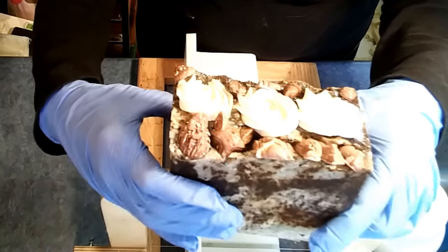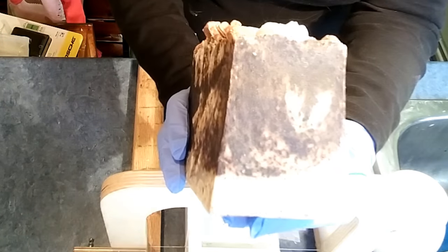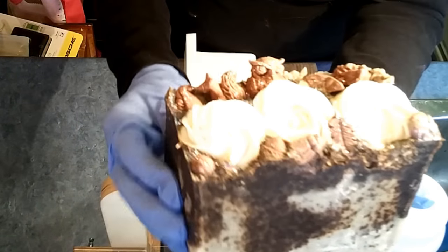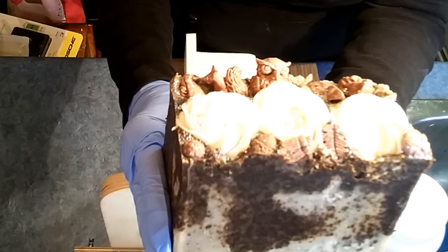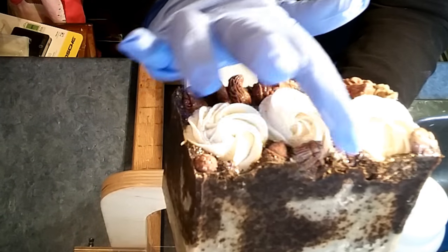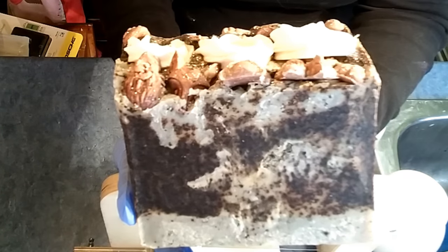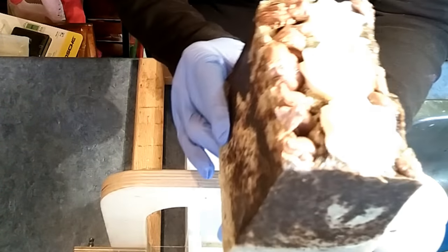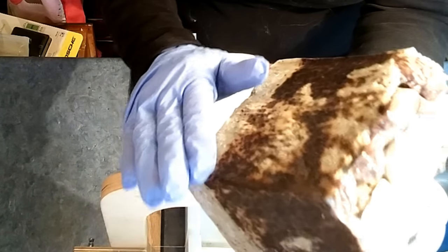It was made with a hot process — specifically the countertop fluid hot process — and I haven't trimmed it up or anything. This is how it came out of the mold cold. The top was piped cold process that I've cured, and all of these little woodland creatures and bits were made with my rice soap dough. So it's a non-soap soap, I guess you could call it. It lathers and it doesn't interfere with the soap. It's just awesome.